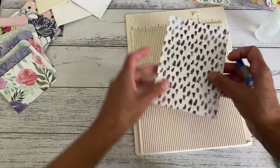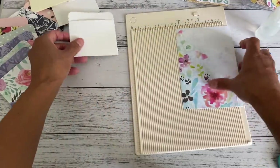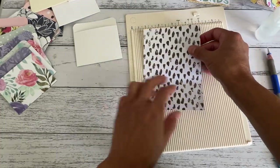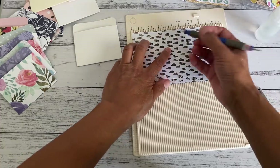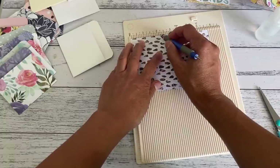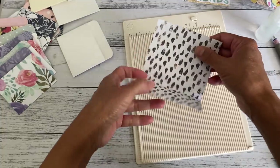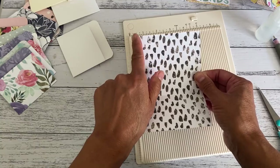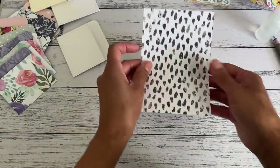We're going to score it at three eighths of an inch and three and five eighths of an inch — so basically three eighths of an inch on each side. Before you go ahead and create the pocket, have a look at your print first and decide what print you want showing as the pocket front. Turn it so that the print is on the left side and then score it at two and a quarter inches. That's all there is to it — the print will show on the front when you fold it up.